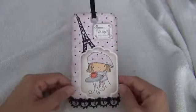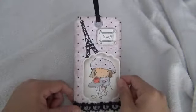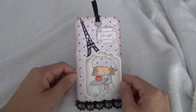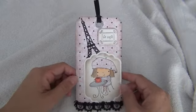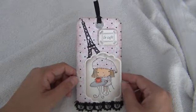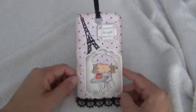Hey everybody, this is Maggie with Happy Scrapping Girl. Today I'm just doing a video response to a video that Harumi put up — hi Harumi! I haven't done a video in a good long while already, and I will be doing some coming up because I'm working on a mini and I'm doing a little 6x6 layout.